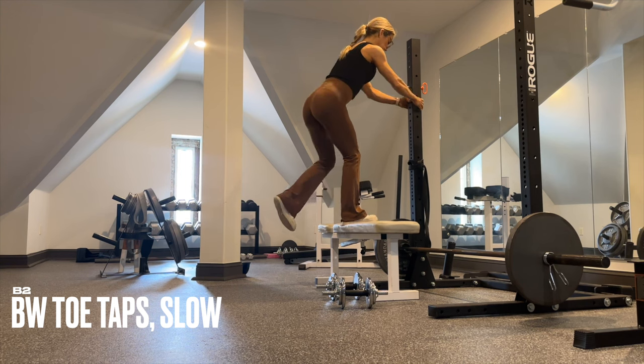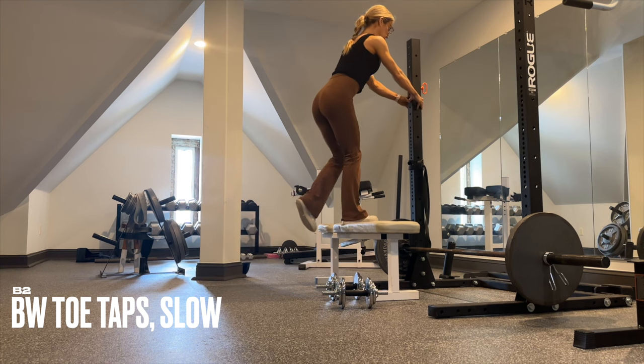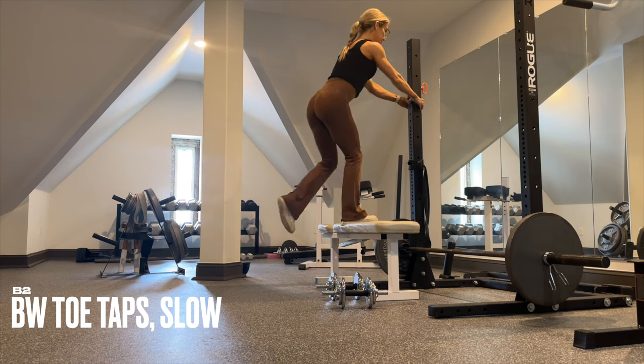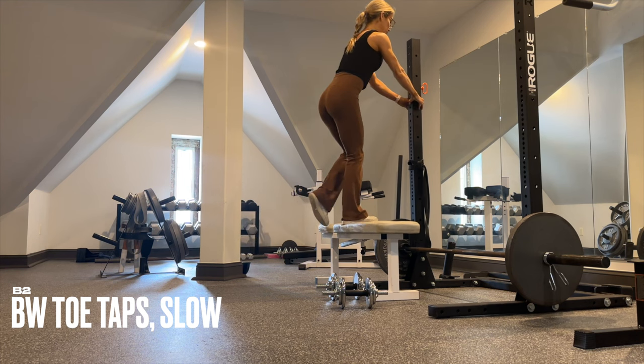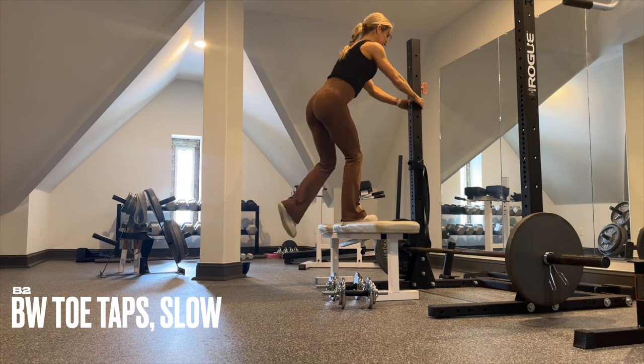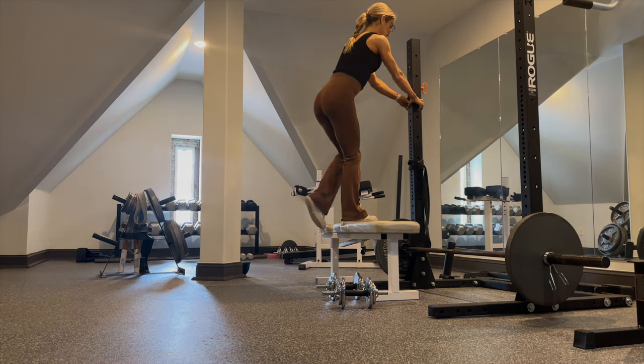For these toe taps, if you have something to hold on to, hold on to it and hinge the hips back as slow as possible — think five, four, three, two, one — then drive it up with that standing leg. You're not using that back leg at all in this exercise.